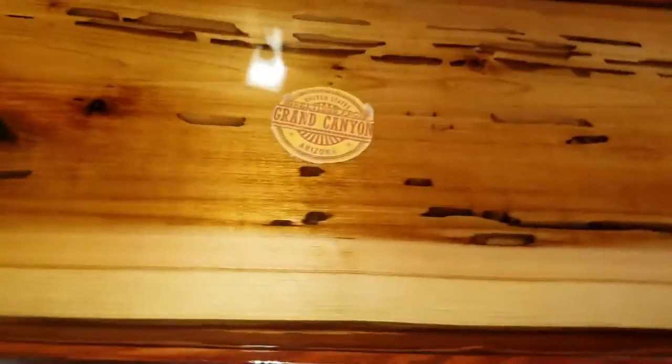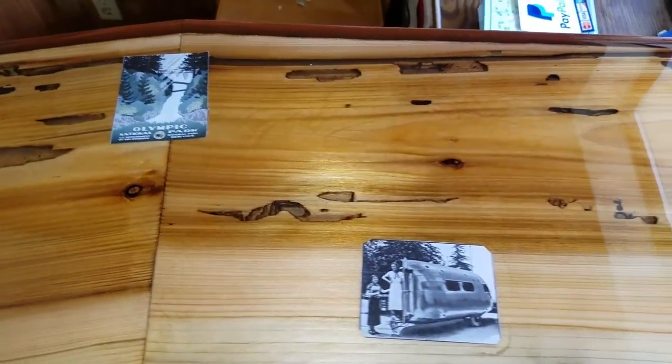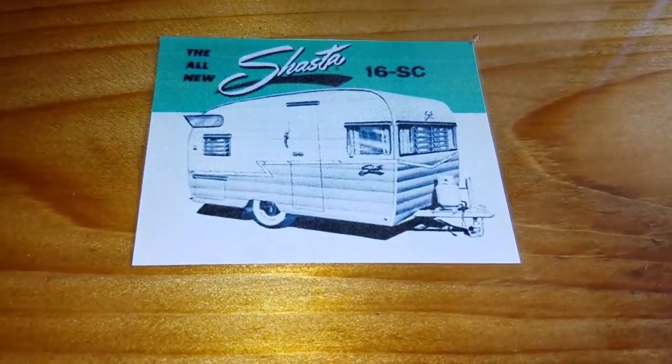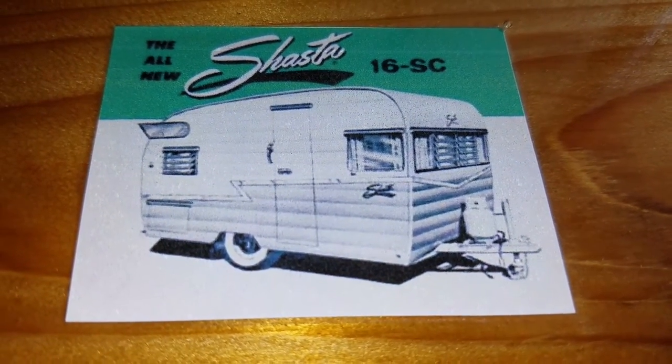Thanks for watching — the big project is done, my countertop for the office.